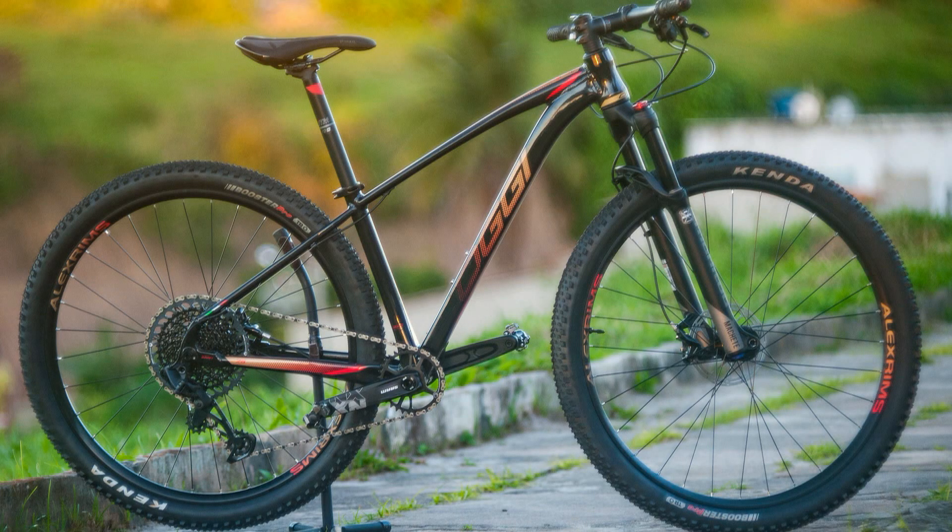Galera, é uma bike muito bonita. A que estava aqui comigo foi uma preta — ela é toda preta. Os pneus não têm borda marrom. Pode ser que no futuro você bote borda marrom pra quebrar o preto, né? Sendo uma bike dessa, vai ficar bem interessante. Mas ela está linda, toda preta.